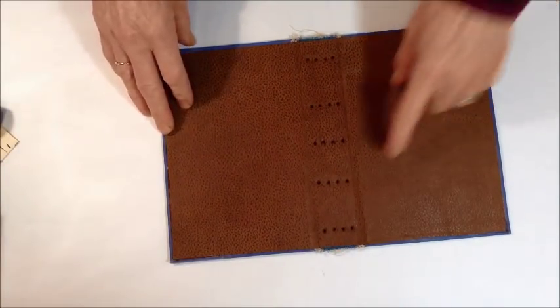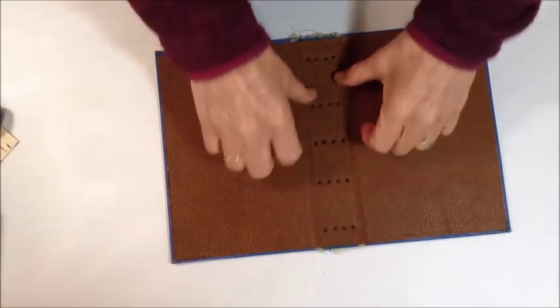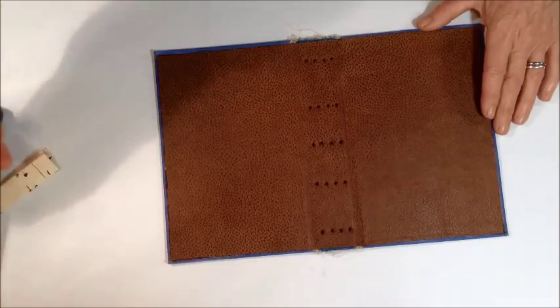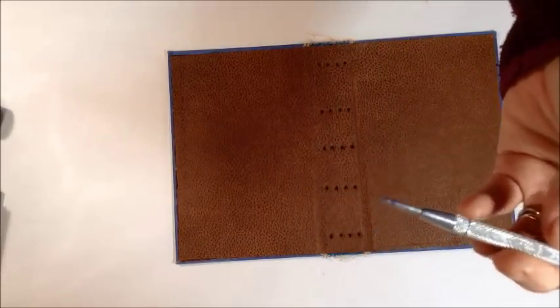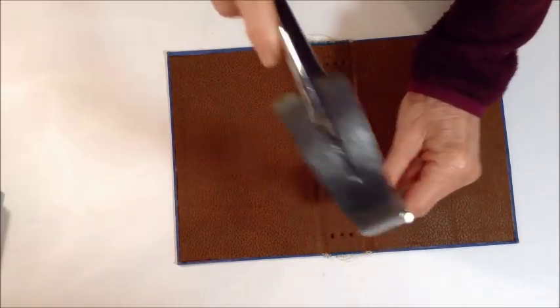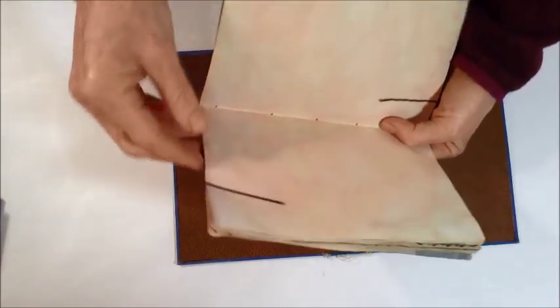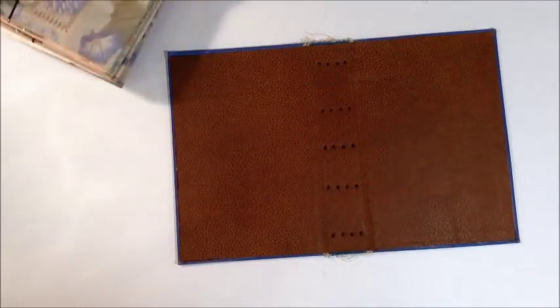My cover is completely dry — I weighed it down and flattened it out overnight. I measured where I wanted my signatures sewn in; I had four signatures so I spaced them evenly from the center out. I'll probably post a tutorial for how to do the pamphlet stitch — that would make this video way too long. Once I get my holes punched I use a hole punch (stolen from my husband) with a couple layers of poster board underneath. Then I take my signatures, bobby pin them together so they don't move, mark and punch the holes, then I'm ready to sew them all in.